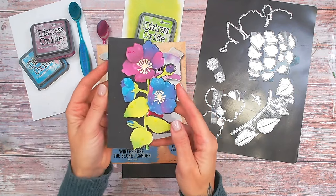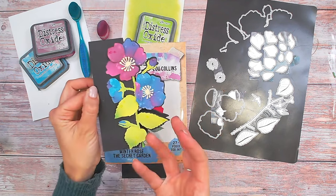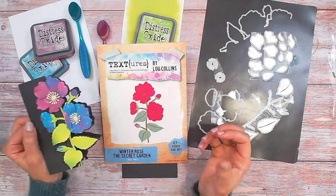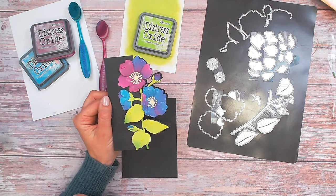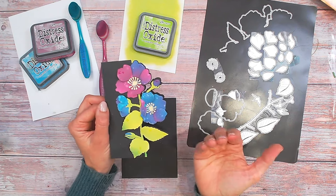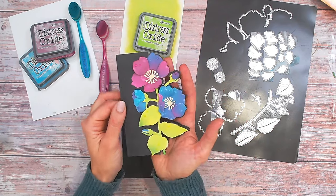This card features my absolute all-time favorite colors, but you can of course color it any way you wish. When I designed this particular die — which is the winter rose from the new Secret Garden collection — I wanted to ensure that you could not only build yourself a dimensional flower, but also build it as a stem, and have the shaped card to go with it.